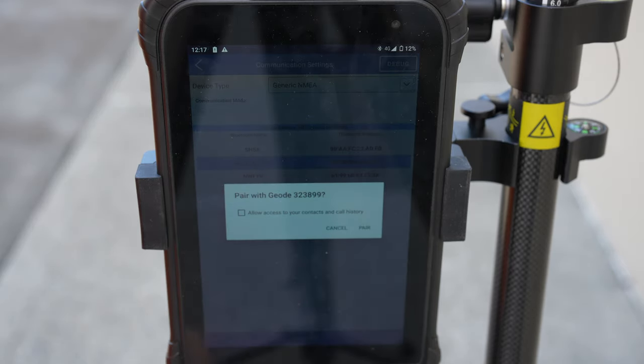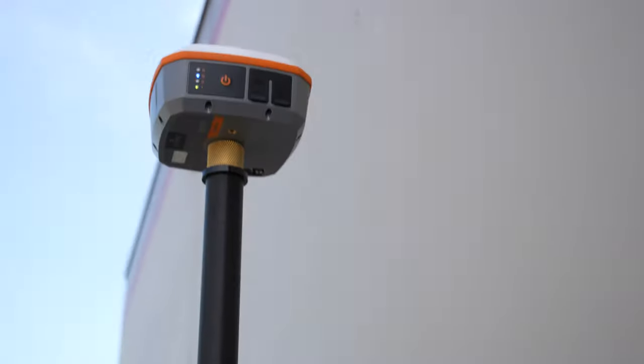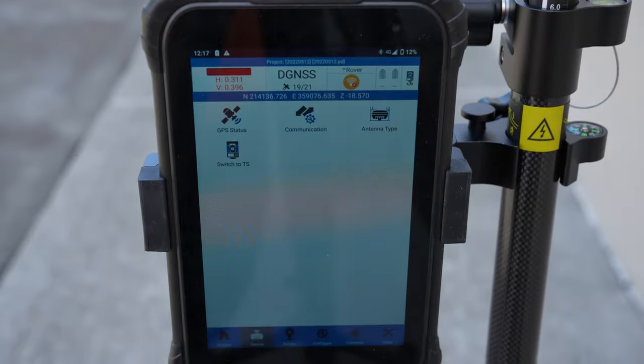It's going to say, do we want to pair? Yes. Tap that and boom — there you go, now we have that. Nice little sub-meter unit here. We've got 19 satellites already, and we're literally right up next to a building as you can see right here.